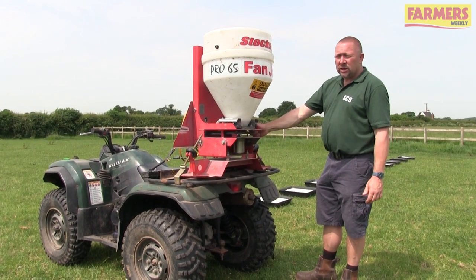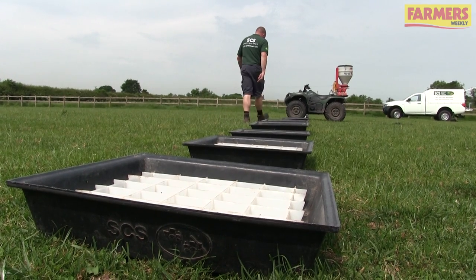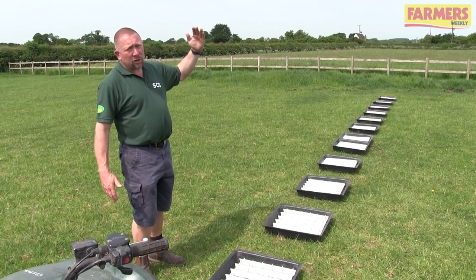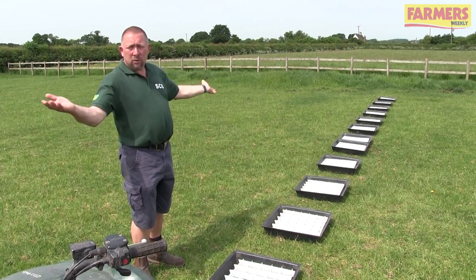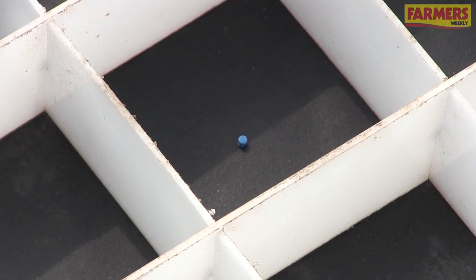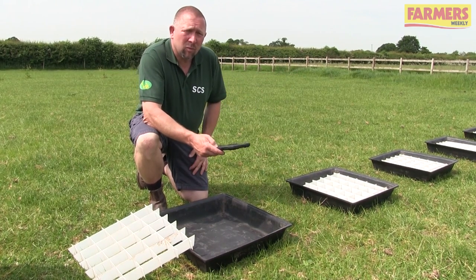We'll now do a tray test to see if we've got a balanced pattern left to right. The quad bike will do one drive through. We've set our trays out 12 metres either side for a 12 metre pattern. We'll count the pellets in the trays, and at the halfway point we fold the outside of the pattern back onto the inside to replicate driving the far tram line. We should have approximately the same number of pellets across the 12 metre spread - 6 metres either side. We record the counts on the iPad and work along until the full pattern is recorded.